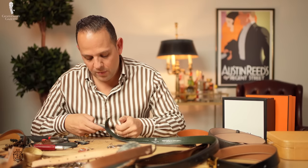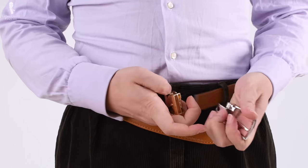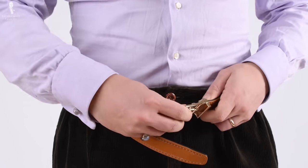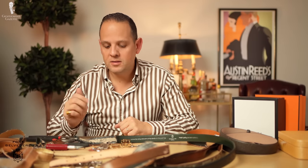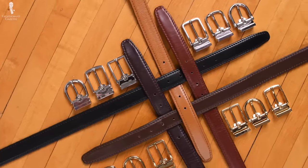With Fort Belvedere products we decided to have exchangeable buckles. You can have all these buckles — let's say you buy three buckles and three belts, you have nine possible combinations. Hermes offers that as well, and so does Mont Blanc. Mont Blanc has a very similar system to Fort Belvedere, which allows you to just exchange different buckles. The difference is the Fort Belvedere buckles have a much thicker gold and palladium plating so it won't wear off. When you travel, it's nice to just bring two belts and three buckles — that's six combinations right there.